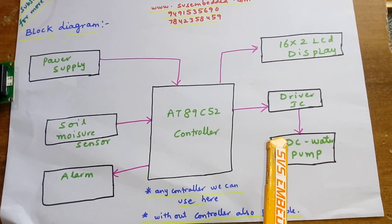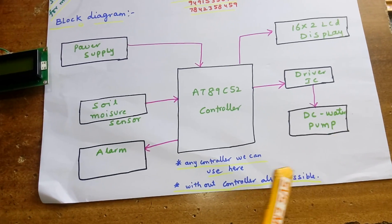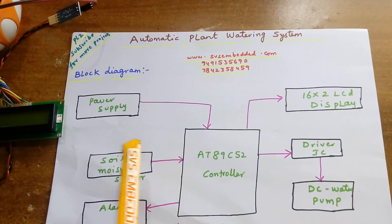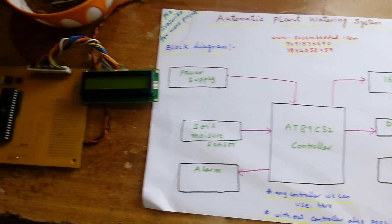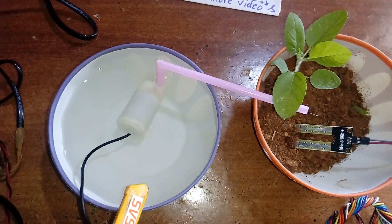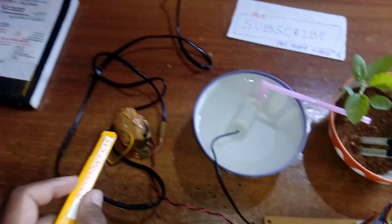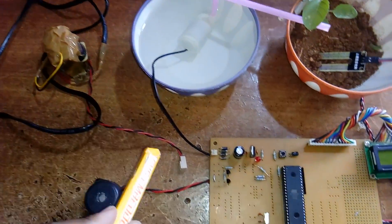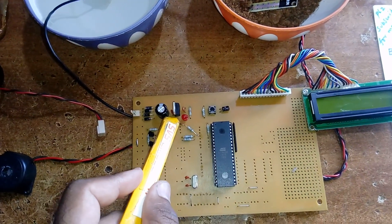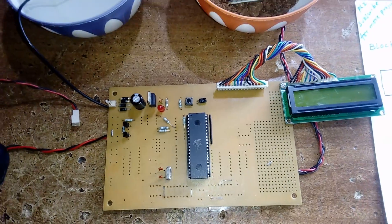Here we are using an AT89C52 controller, a 16x2 LCD display, one driver IC, and one DC water pump — the latest one. We also have a soil moisture sensor, an alarm, and a power supply section. The DC water pump is 5V operated. Power supply uses a 230V AC input, a step-down transformer with 9V AC output, a bridge rectifier, a filter capacitor, a 7805 voltage regulator, and one LED.